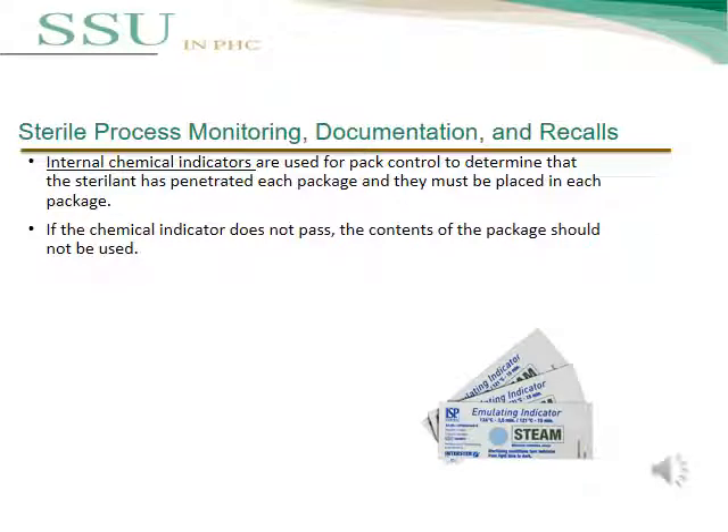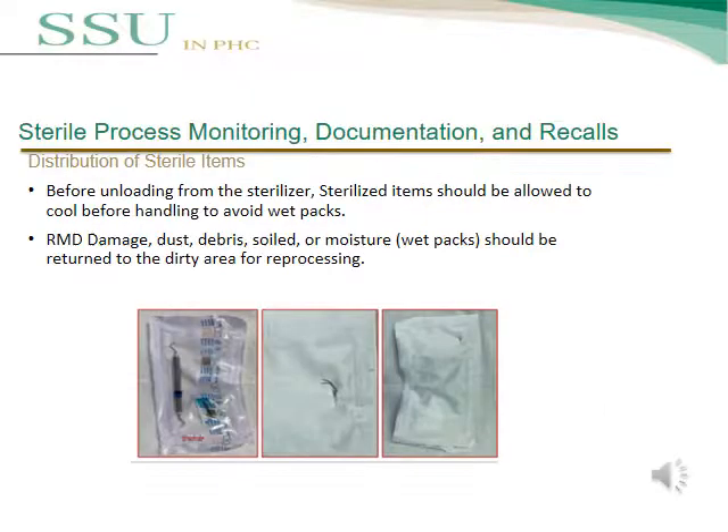The third test is the internal chemical indicator, used for pack control to determine if the sterilant has penetrated each pack. It must be placed in each package. If the chemical indicator does not pass, the contents of the package should not be used. Before unloading from the sterilizer, sterilized items should be allowed to cool before handling to avoid wet pack. Any reusable medical device showing damage, dust, debris, soil, moisture, or wet pack should be returned to the dirty area for reprocessing.